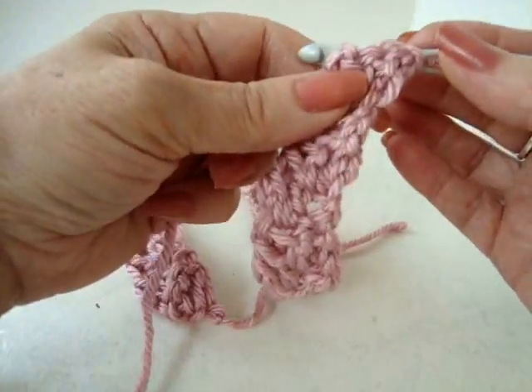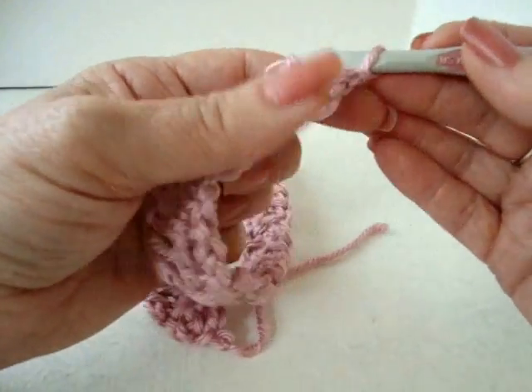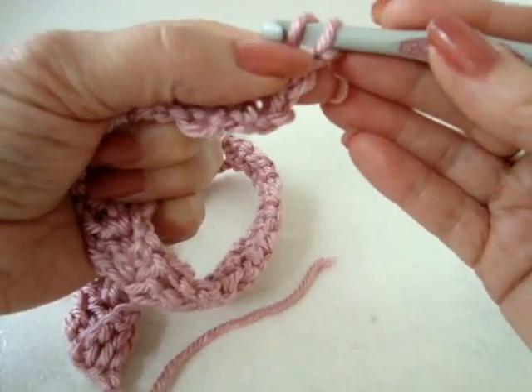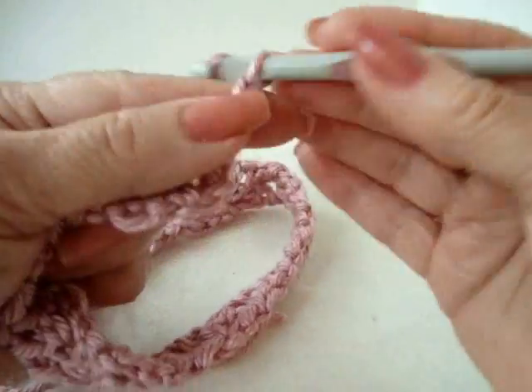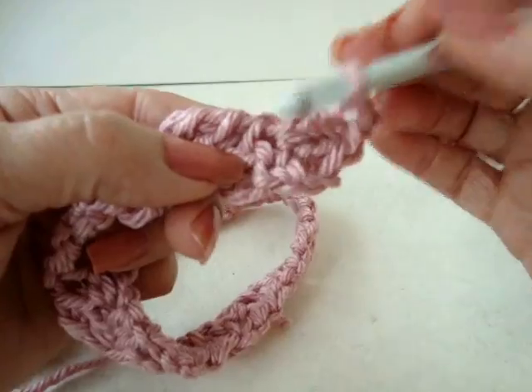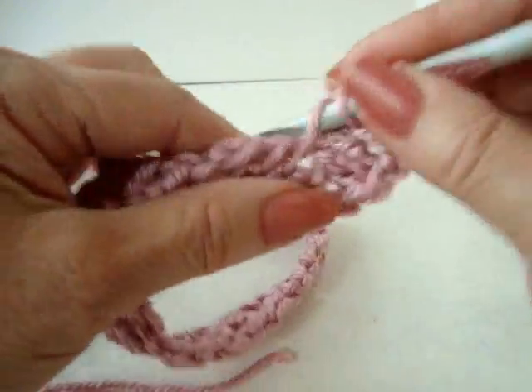I've worked my strip until it's long enough to almost wrap around the head. It doesn't have to be exact. This is my last stitch. Now I'm going to chain 3, and here in the base of the double crochet I'm going to make a single crochet.